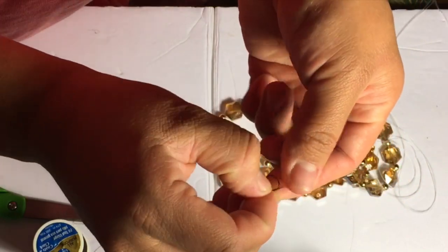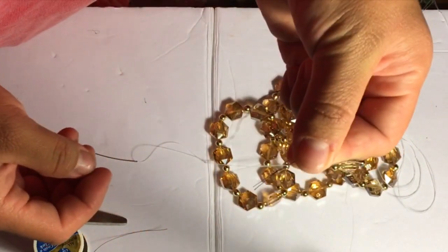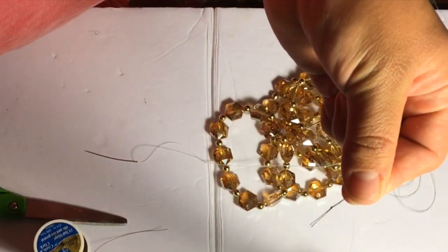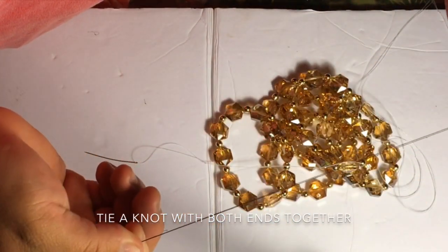All I did was grab my thread, insert it into the needle, and extend a long piece of the thread. Once I have the thread connected, on the tips you're going to go ahead and tie a knot on both of the tips. When you have that, then you're ready to go ahead and insert your jewelry.